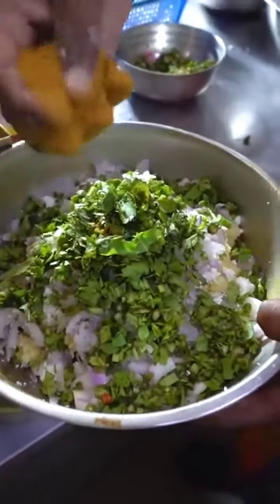So we will mix all the ingredients with the masala. We will mix all the paratha. We have mixed the paneer, aloo, piaj, and all the masala. Then we will mix the paratha, which is 5 kilos.